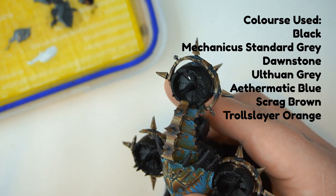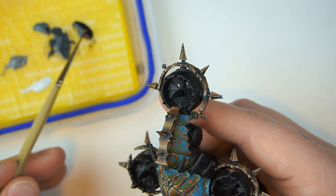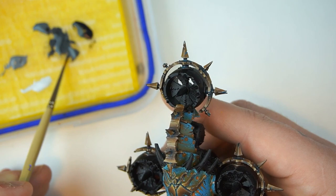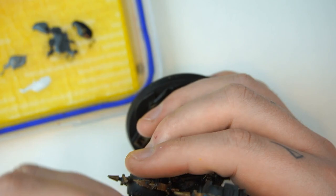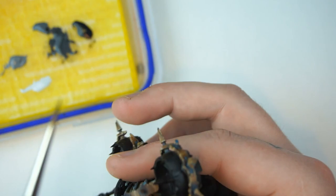Here is our Feeded Blight Drone from the last episode in this series. The first thing we're going to do is create a 50-50 mix of black and Mechanicus Standard Grey — we've thinned it down a little bit. We're going to take a little bit on our brush and just start by picking out where we want some of our lighter points to be. This is a cylinder, much like the copper video, so I'm just going to push some paint up towards the center here.